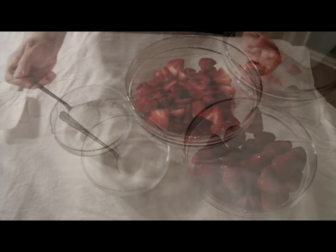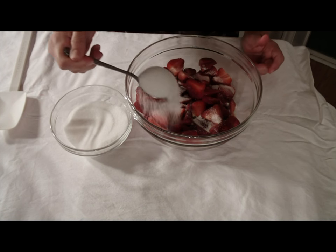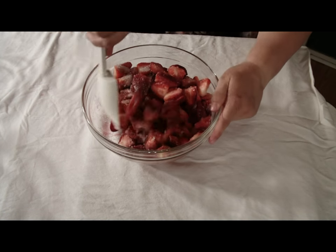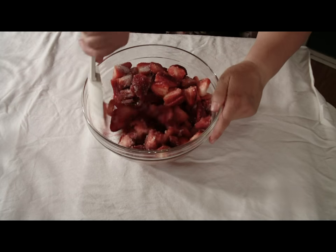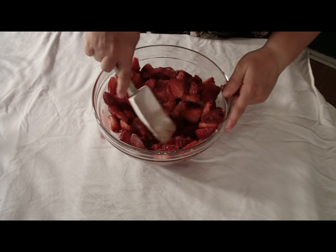Next, we're going to add a half a cup of sugar. This will make the berries even sweeter and it will bring out their natural juices. Stir it so the strawberries are coated. Keep stirring until all the sugar has dissolved. You'll see the natural juicy glaze.